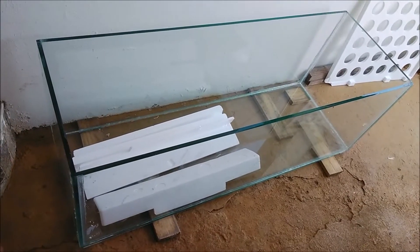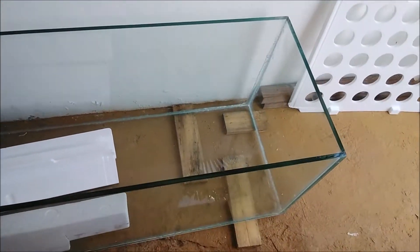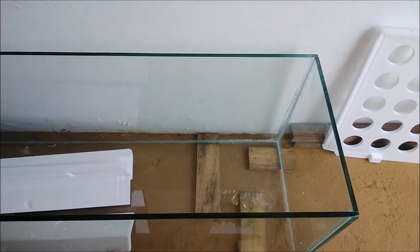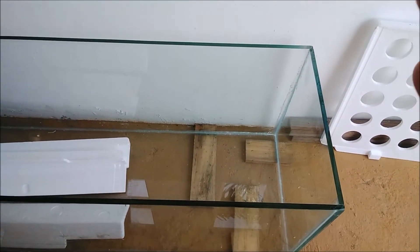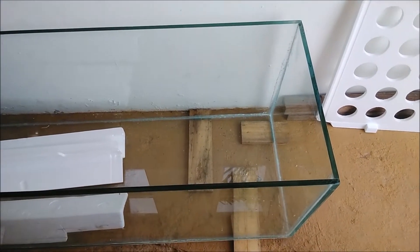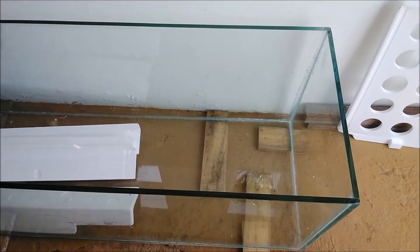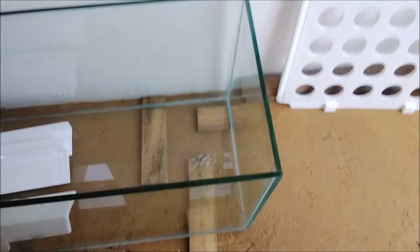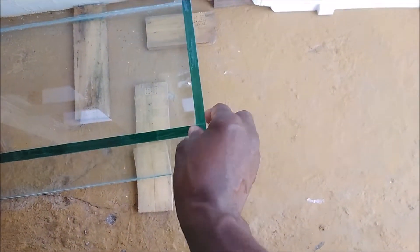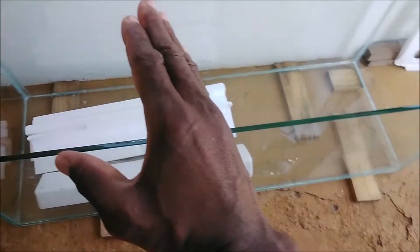Welcome again to another episode of Fish Keeping Jamaica. Today I'm sharing a project I'm working on for a client right now. This is one of the thickest glasses I've ever worked with in building aquariums. I've built several aquariums for several clients, but I've chosen to use half-inch thick glass to build this 70-gallon aquarium.